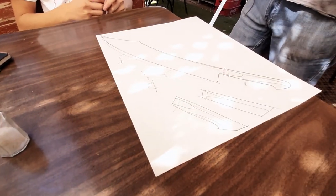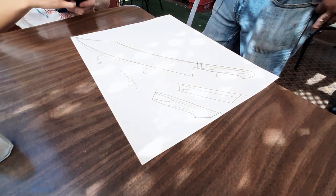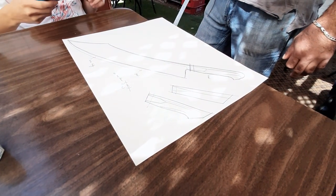It's gonna be fine. I like it. How long is it gonna take? I'm gonna try to get it done in two months.